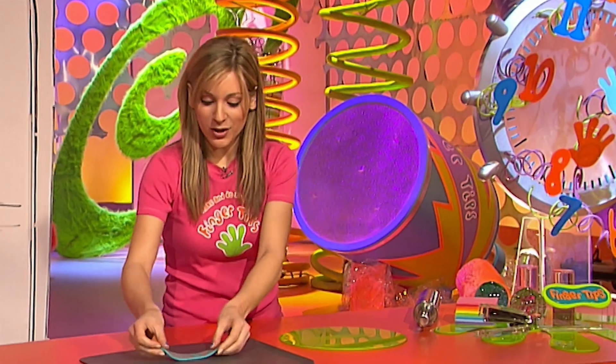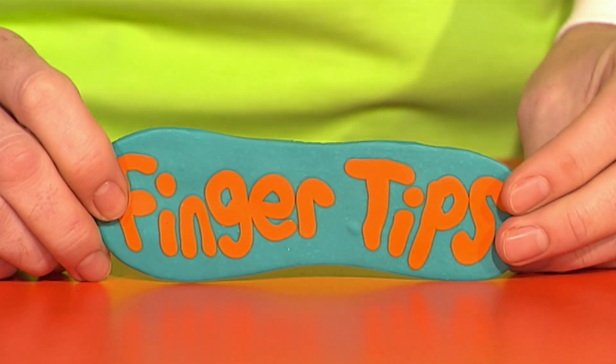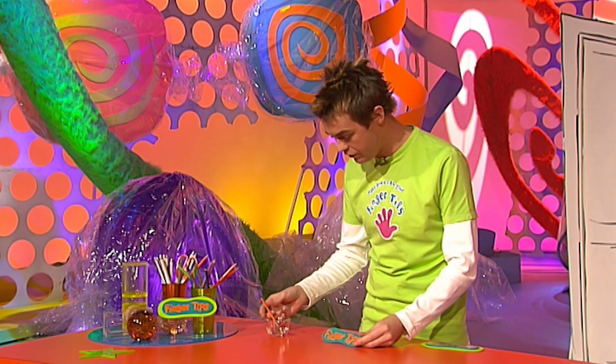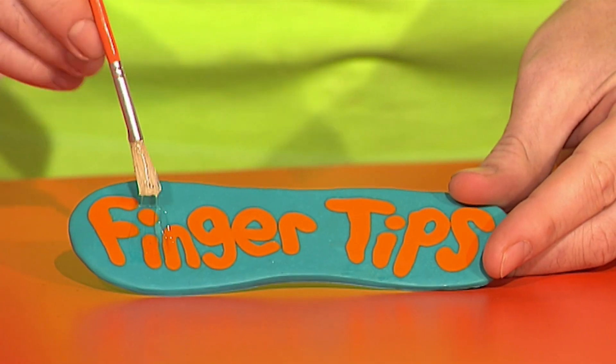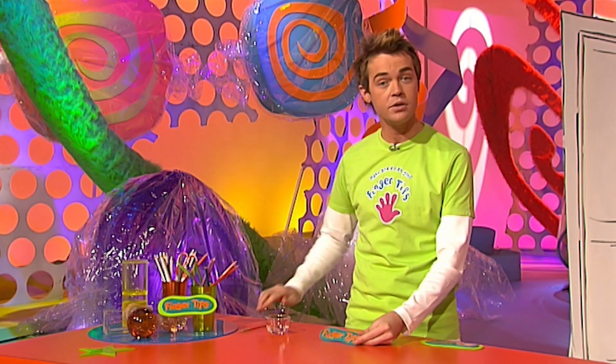Just put it on a baking tray and cook it according to the instructions on the packet. When it's cooked and cooled down, it will be hard like this. And to give it a nice shiny finish, use some varnish and paint your whole sign. When you've covered the whole thing, allow it to dry.